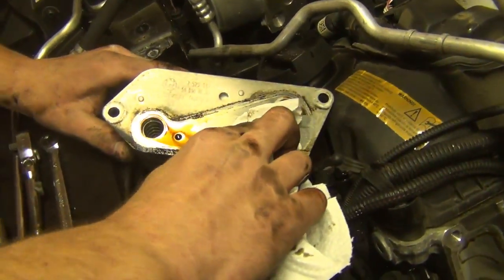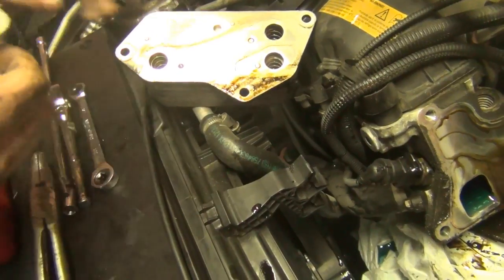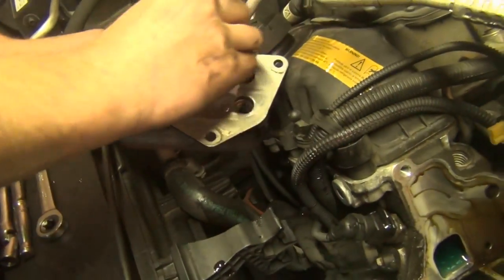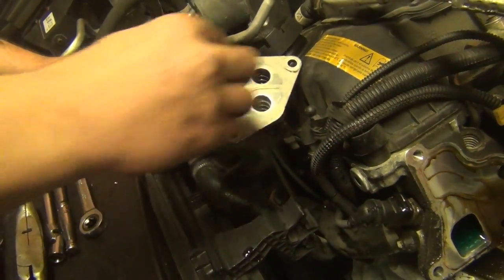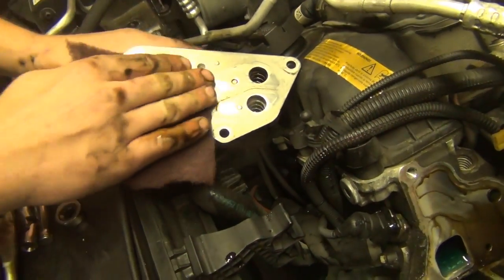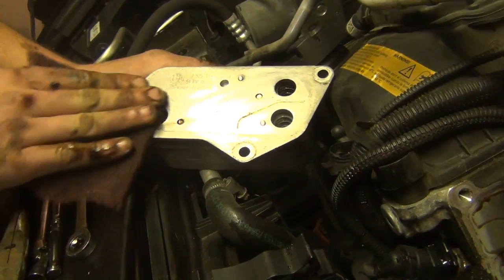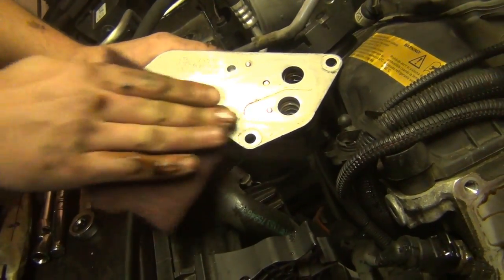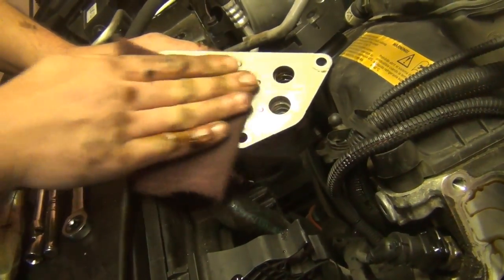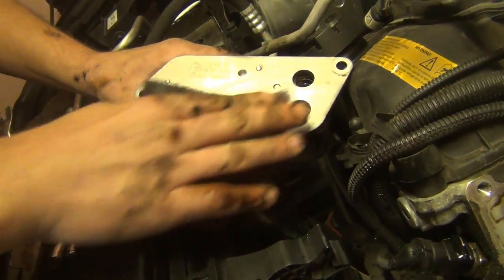Wipe down the cooler of excess oil and dirt, then use a Scotch-Brite pad to clean the sealing surface. You're looking for any kind of pitting — if you do have pitting on the sealing surface it is still going to leak. If you have pitting or a score mark on the cooler, you're going to have to replace the cooler. Pretty uncommon though.